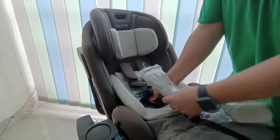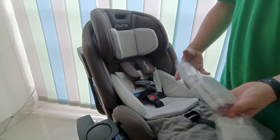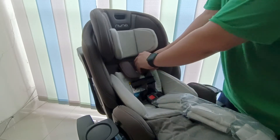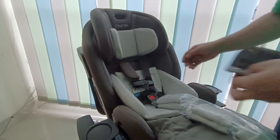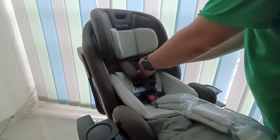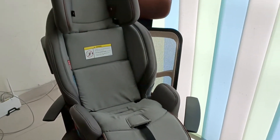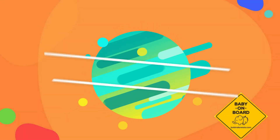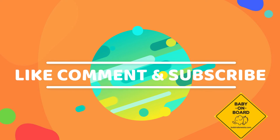Nuna IXSF ini bisa dibilang ultimate car seat. Mungkin jika dia ada ISOFIX bar pada saat forward facing position ini akan jadi perfect banget. Sekian review dari kami untuk Nuna IXSF. Menurut kami dengan harga sekitar 6 jutaan ini sangat worth. Jika ada pertanyaan tulis di kolom komentar, like video ini dan subscribe channel kami. Terima kasih sudah menonton, bye-bye.